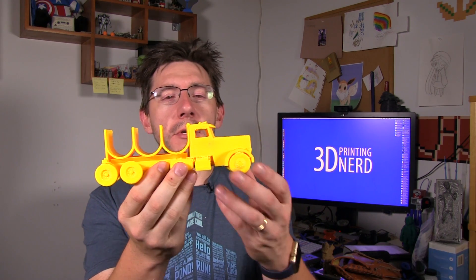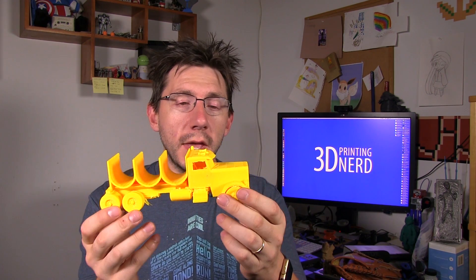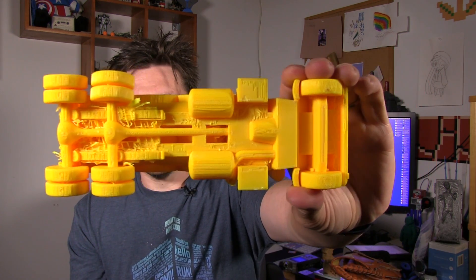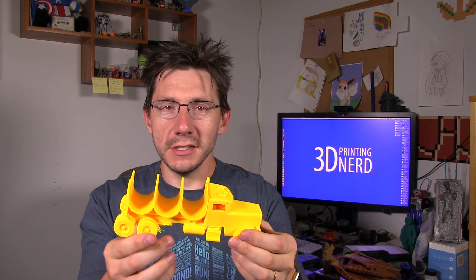There it is. This is the taco truck that Jim designed using Tinkercad and it turned out pretty okay. The Zortrax M200 did a good job, but look at the horror show — that's what's left underneath. I removed most of the support but it was tough; the amount of support involved with this truck was just crazy.